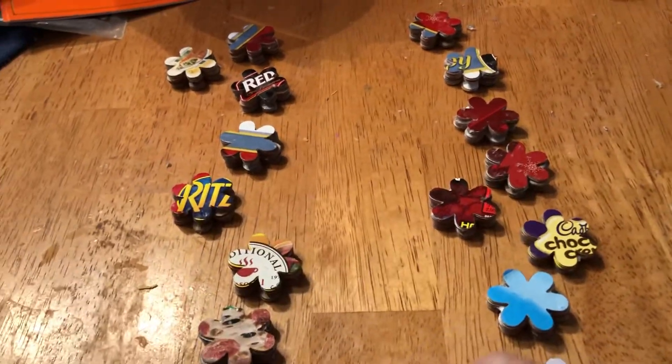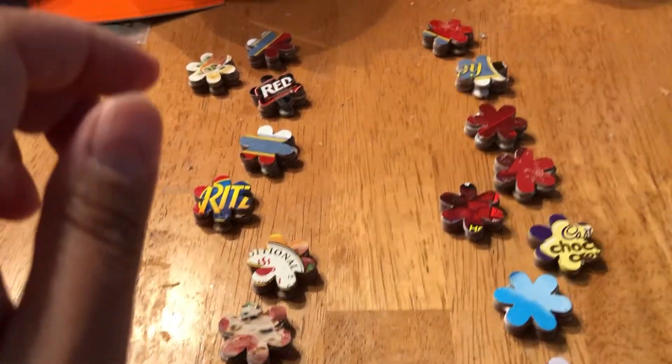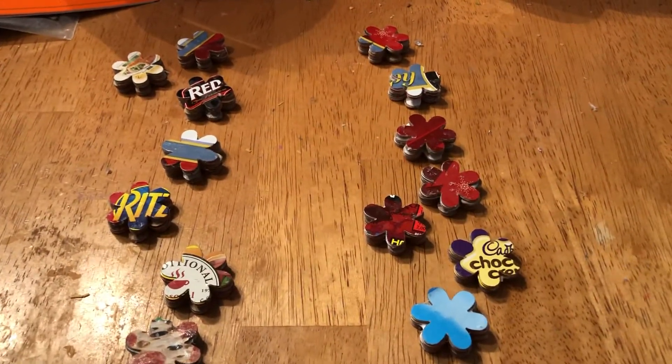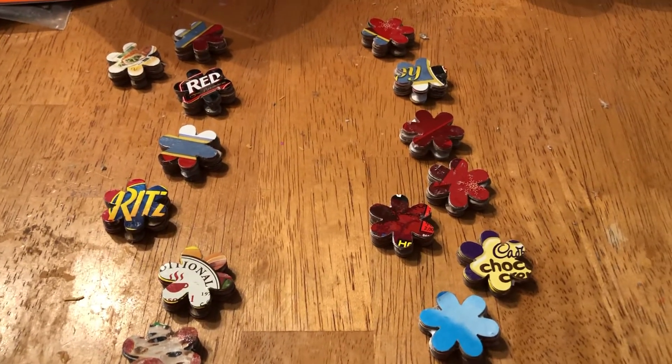I specifically picked these designs to show on the outside just because I wanted to — I like the ones that I had sorted earlier.